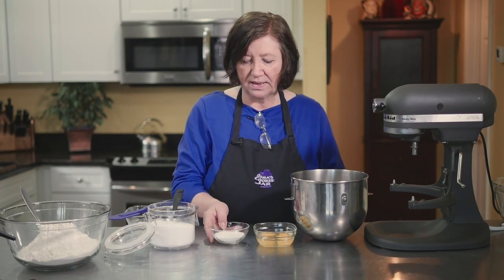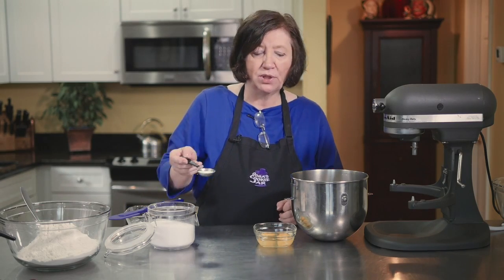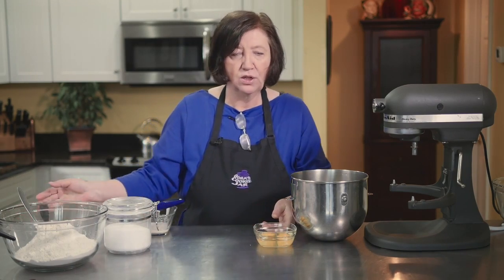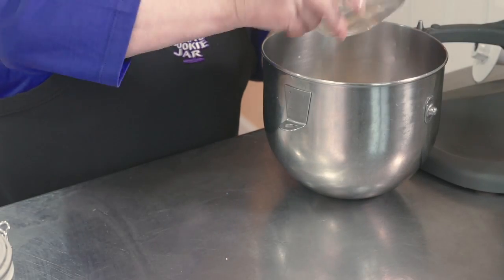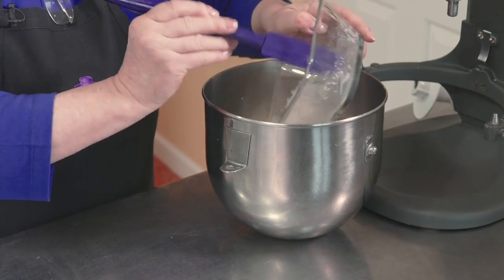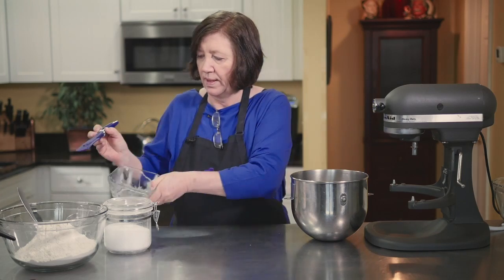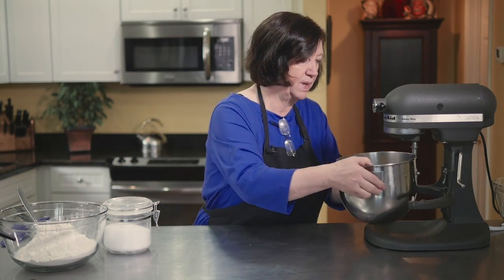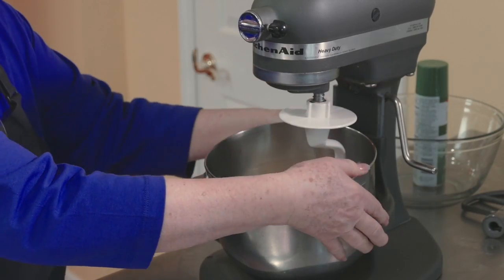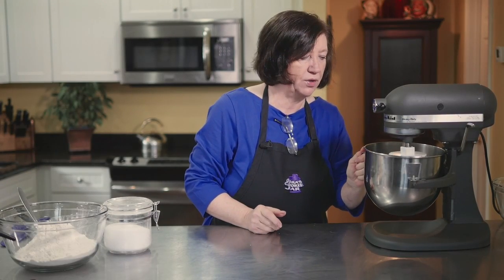Now we're going to add the rest of our ingredients: a half cup of regular white sugar, half a tablespoon of kosher salt, two eggs, and our yeast mixture. We're going to start mixing using the dough hook because we'll be adding flour. Just mix that for a minute or so.